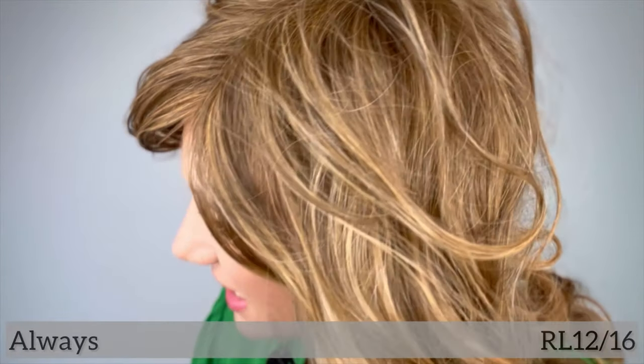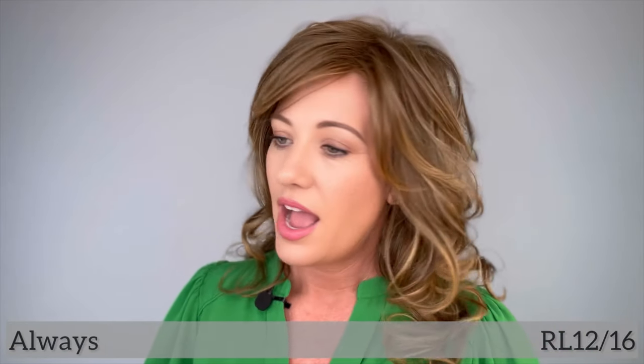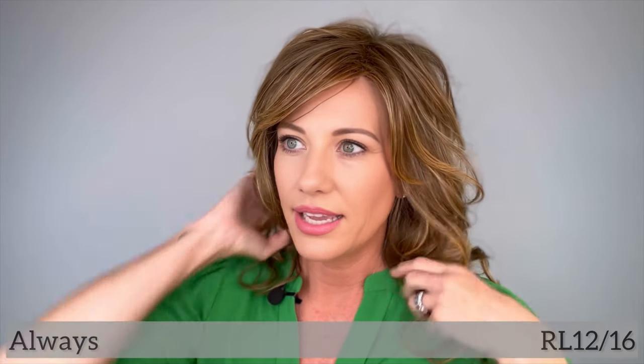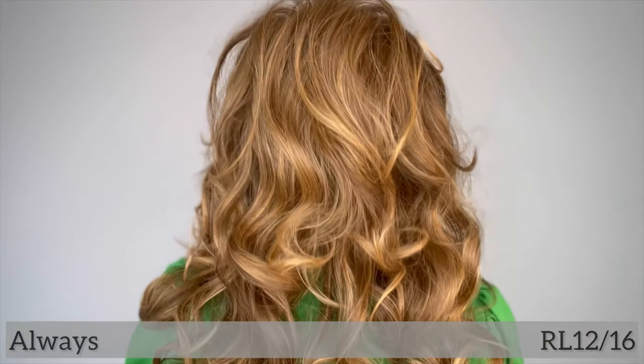Honey Toast — I'll give you a closer look at the color. R12/16 is light brown, described as light brown evenly blended with dark neutral highlights. I would describe this as a very warm color, kind of ginger I guess you would say. I'll give you a 360 just to kind of show you all around.